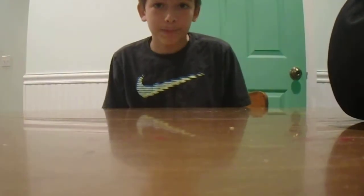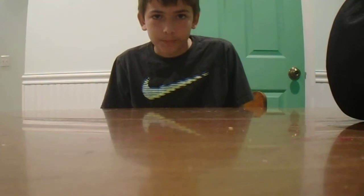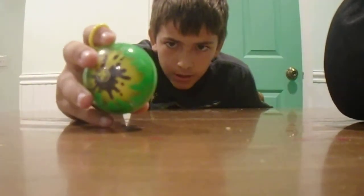Hello everyone. We are back in my creepy basement doing creepy stuff. That's what matters. Today I am doing yo-yo tricks. It's a yo-yo ball. It's pretty fun.